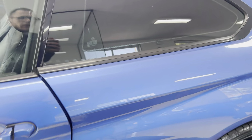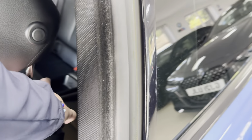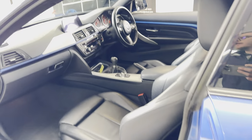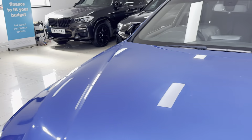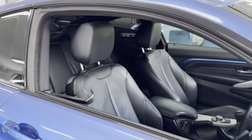Inside we have black leather with heated front seats, and this one is a six-speed manual car. There's an isofix 2+2 seat arrangement. Moving through to the driver's side, I'll take a seat and show you some of the interior functions and features, starting with the multi-function M Sport steering wheel.